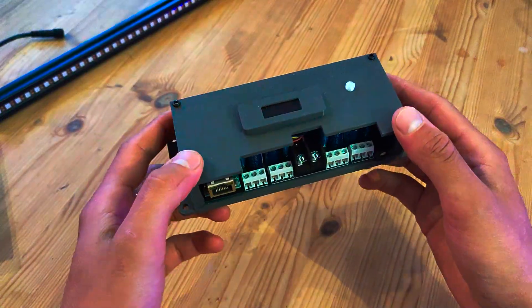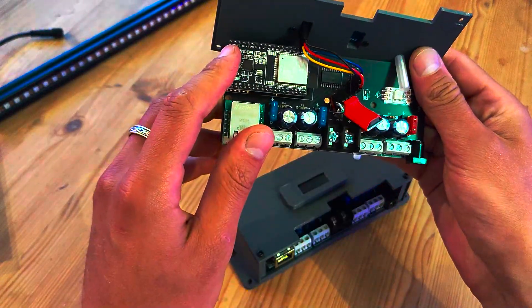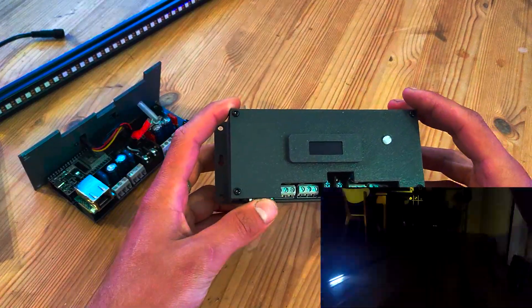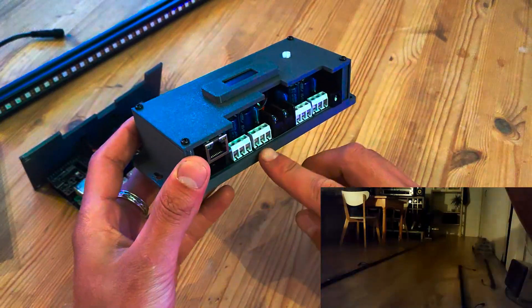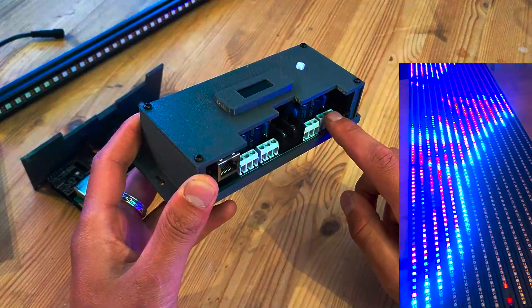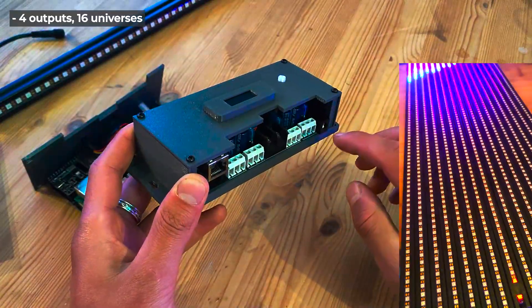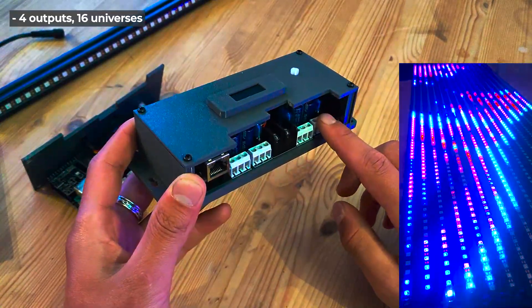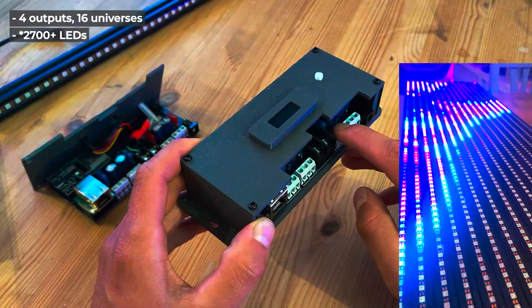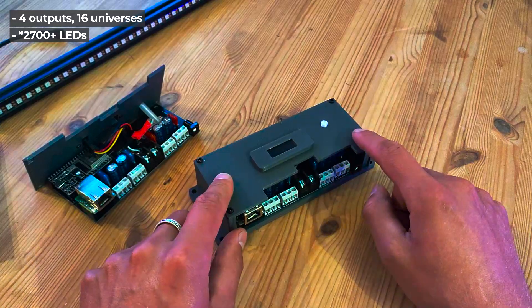This Artnet node is based on an ESP32 — we got one open right here. This thing outputs four outputs and 16 universes, so four universes per output, which allows you to send almost 680 LEDs per output using three channels per LED — a total of almost 3,700 LEDs. Great output for this little thing.